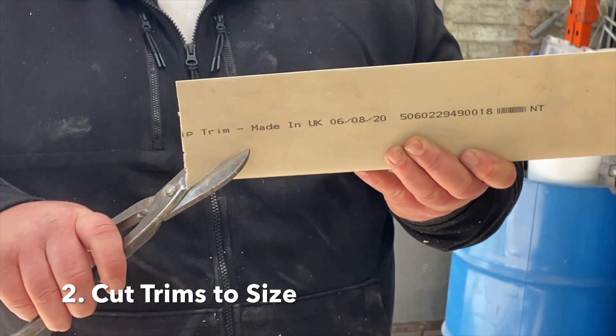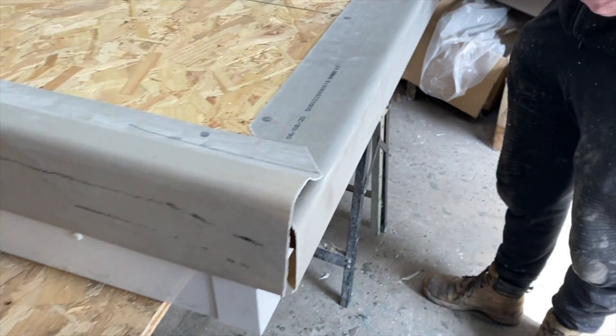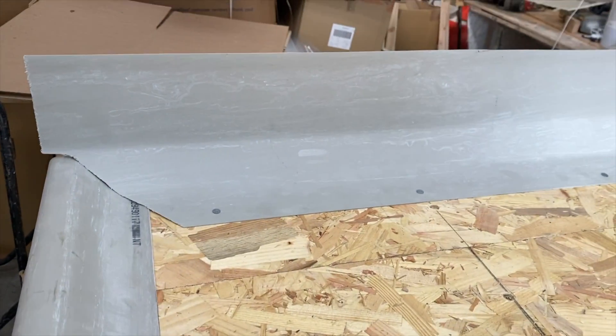Measure the length of the perimeter required and pre-cut sections of the edge trims to size. The aim is to avoid adding any jagged edges or any bits of trim protruding from the roofing perimeter.